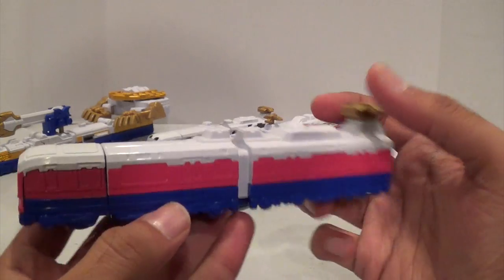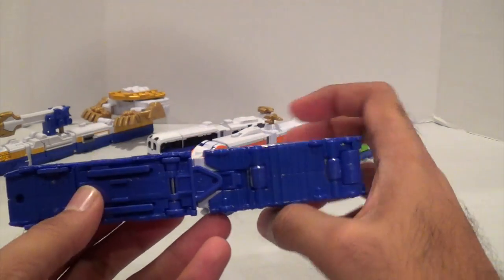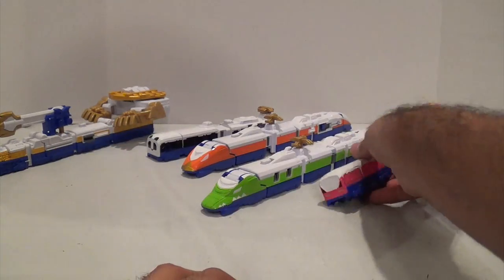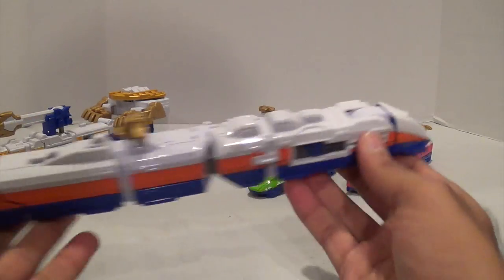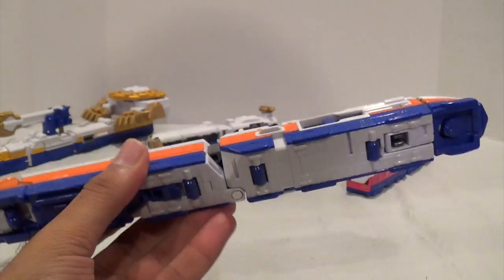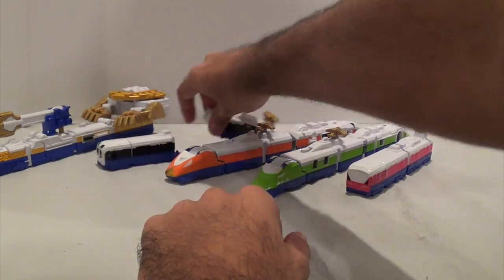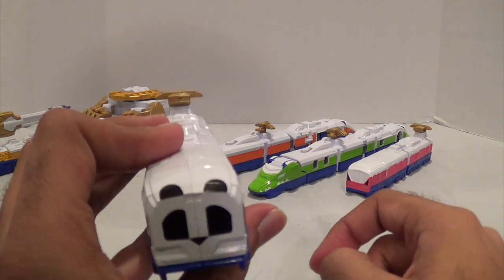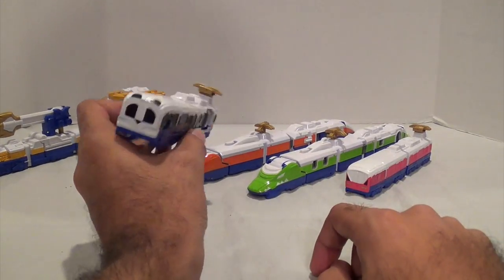Here is the Cat Ressha. You have some nice pink right there, and of course your little cat ears and eyes and all that kind of stuff. Very simple, but it serves its purpose. We have the Eagle Ressha — again, very similar, but there is the Eagle piece right there. And we have the Panda Ressha. This one is probably the most plain just because it's black and white, but there is your little panda face on the front of the train. It looks kind of funny — just like having a panda face right there on the train. Actually, any of these, even the cat, it just looks kind of funny.